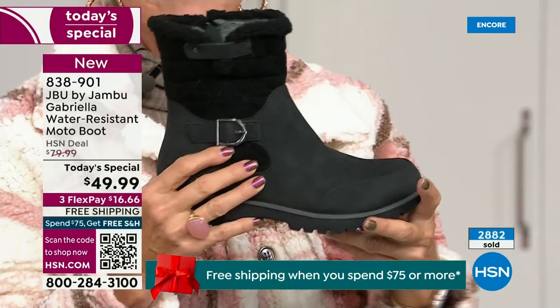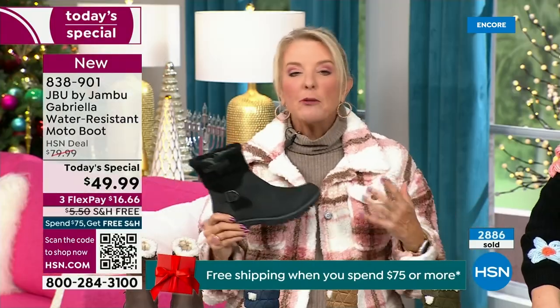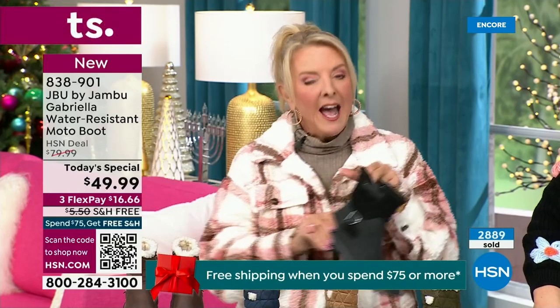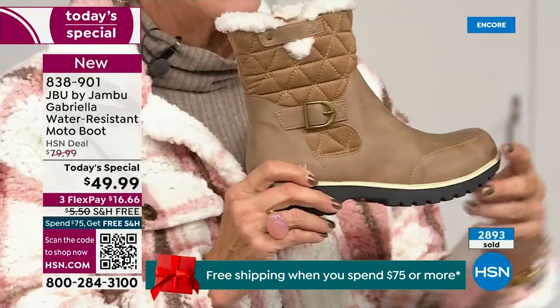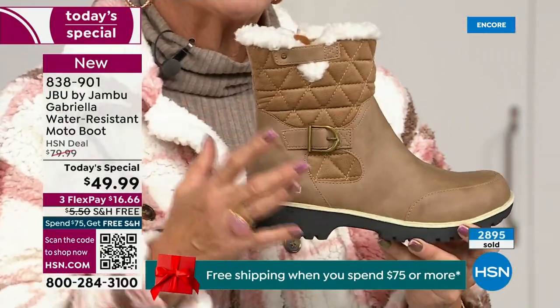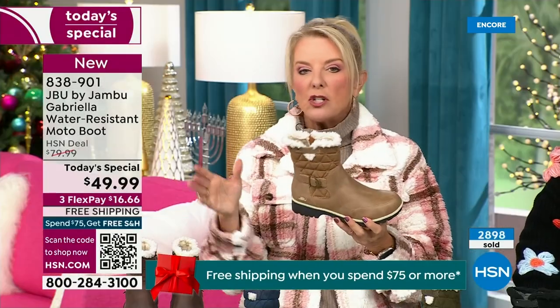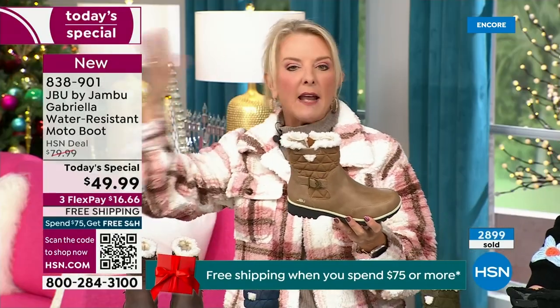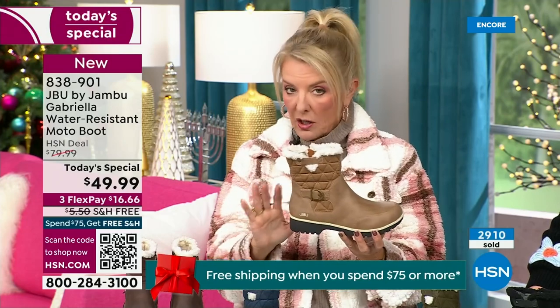I hope you'll try an additional color tonight. I'm a huge fan of taupe — to me it's like the chameleon color of shoes. It blends with everything. It can go back to a top, a jacket, blue jeans, black, red, pink, navy, ivories. Taupe is one of my all-time favorite shoe colors.